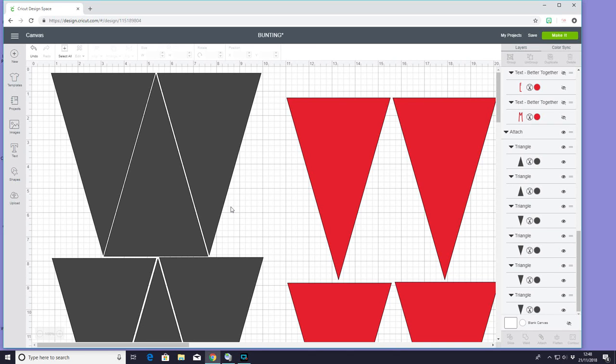Hi my lovelies, I hope you're all well. Today we're going to make some printable fabric bunting.